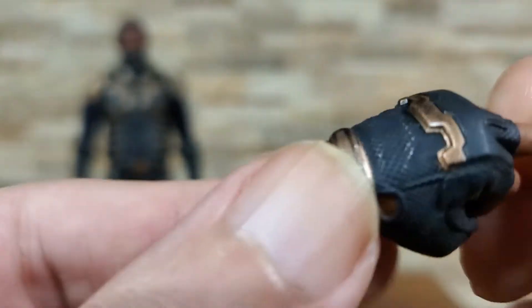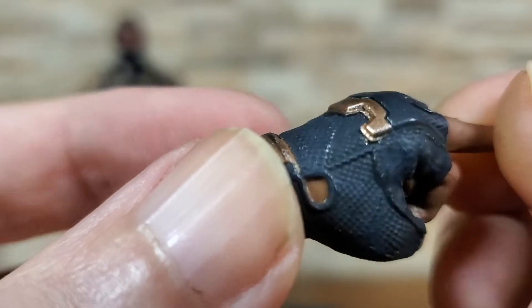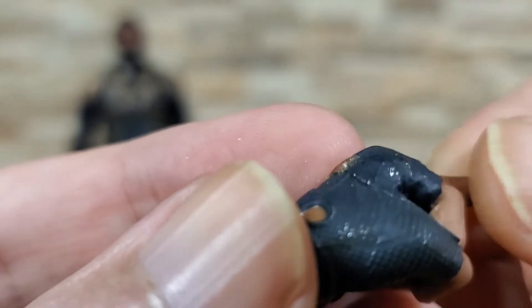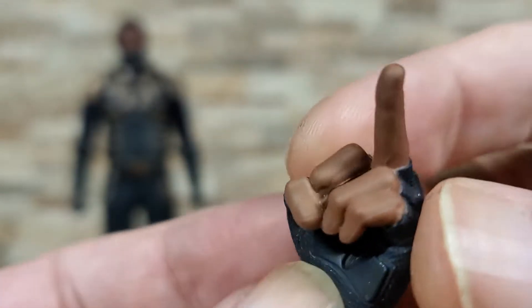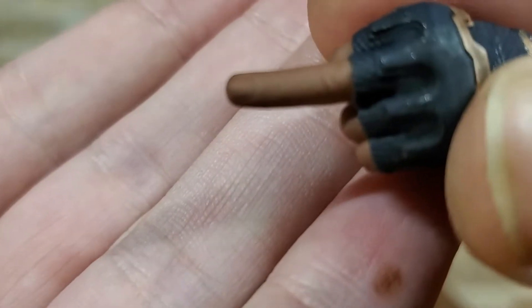Honestly all of the hands — they did a pretty dang good job. They all painted them up pretty well, really no major complaints. I mean, I guess you could be super picky and say there's a little paint that leaked over, but for the most part they're pretty darn good, and they did a good amount of detail on them as well.